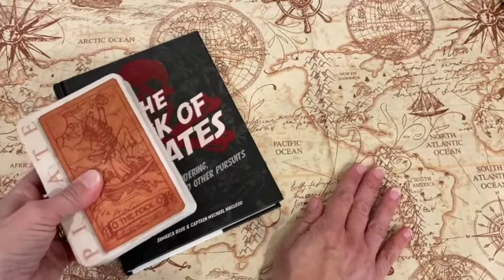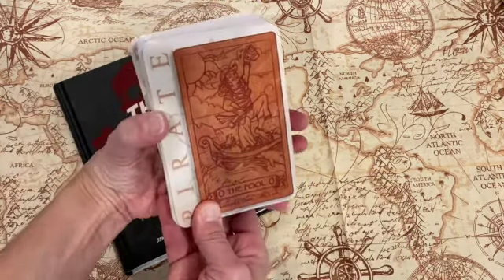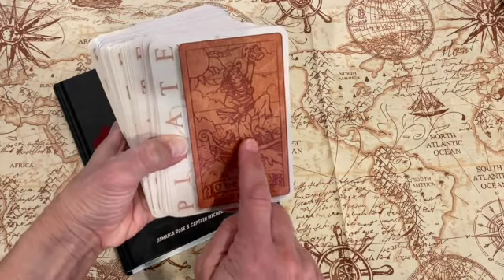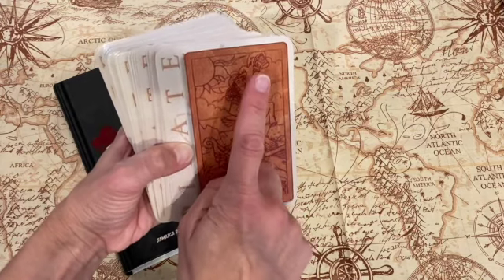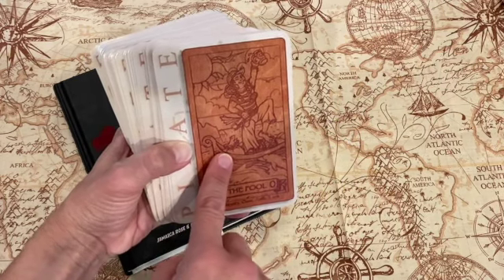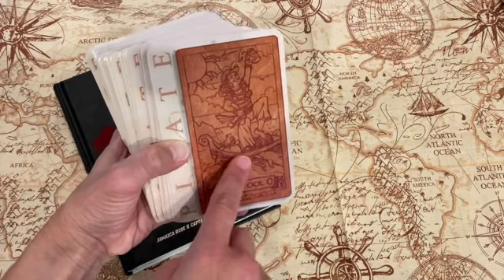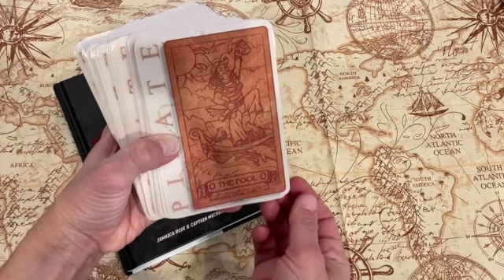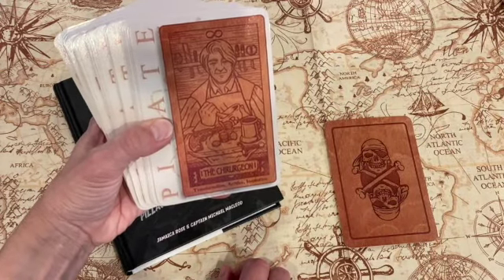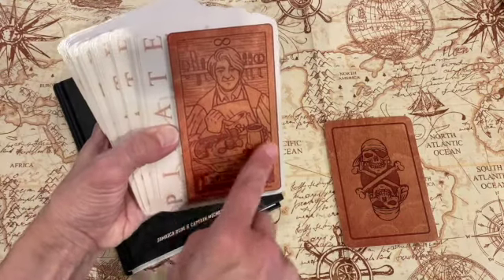I love the colors of it. I found this piece of fabric to make a bag for it — I thought it matched really well. Going through some of the cards: here's your Fool with their little mug of beer, not a care in the world, out there on the waves, kind of precariously rocking along on the boat with their little bag of possessions on the side. That's your Fool.